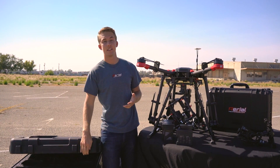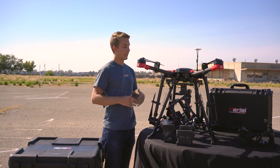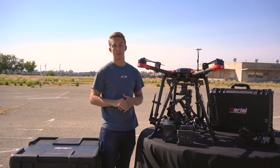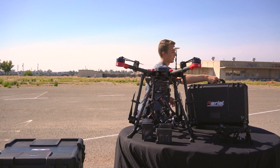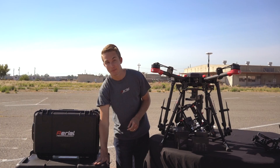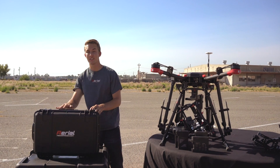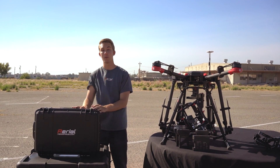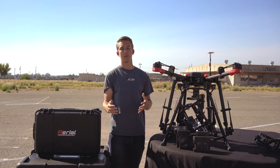The only thing we would suggest beyond the kit is extra batteries. You're looking at a higher price point because there are six batteries, but the safety and redundancy you get is well worth it. We've also designed a battery roller case built just for batteries, because putting all those sets in the main case would likely be too heavy. This roller case fits extra sets of batteries for the Matrice 600 and also works with the Matrice 100.